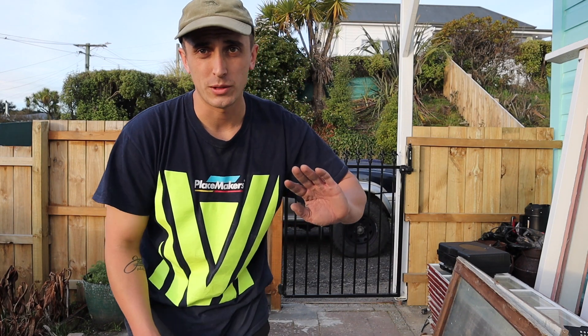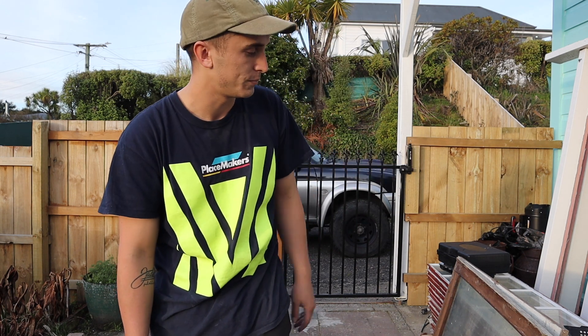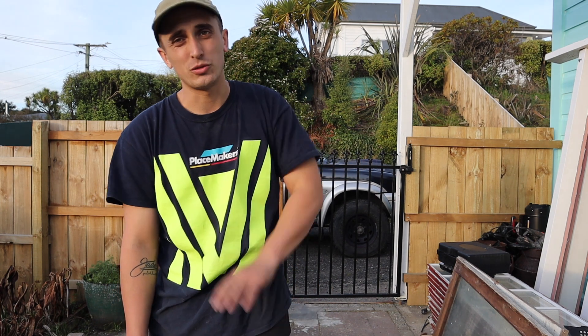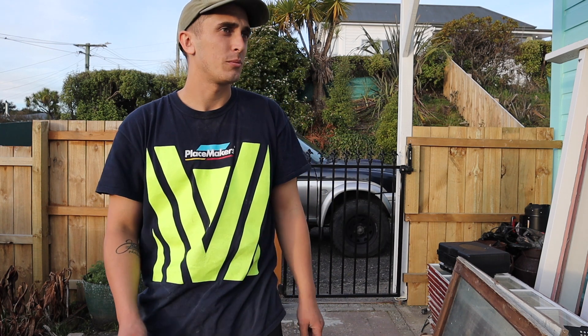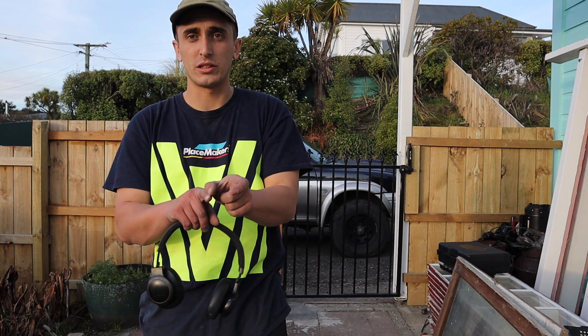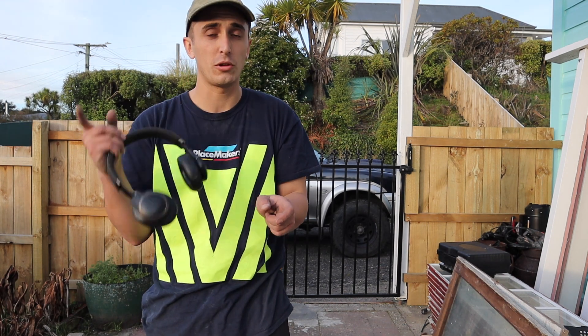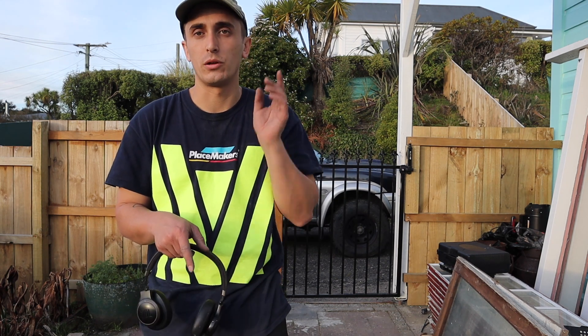One thing I realised about switching the window frames around is I'm going to have to redo all the frames. So there's another episode just doing that and getting the frames in. I'm also going to have to rip them down because at the moment they're 160mm, which is an odd measurement, and I need them to be 90mm plus 12mm cladding - I'm going to do shadow clad. On the inside it'll probably be shadow clad as well. This is a midweek short episode - I'm trying to do every second week two episodes, but no promises.